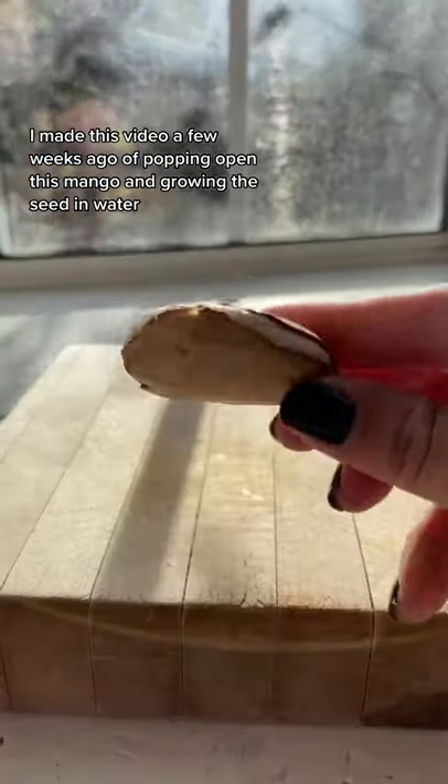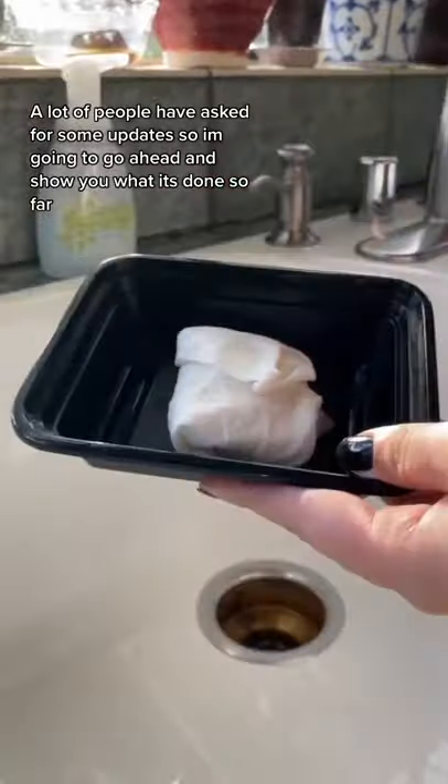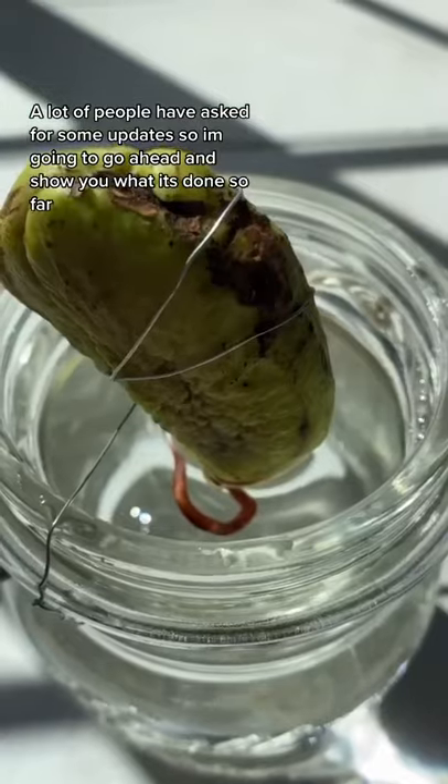I made this video a few weeks ago of popping open this mango and growing the seed in water. A lot of people have asked for some updates, so I'm gonna go ahead and show you what it's done so far.